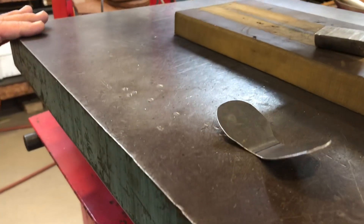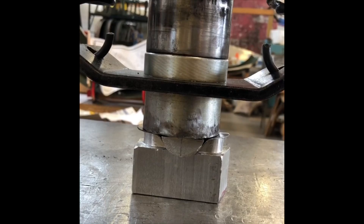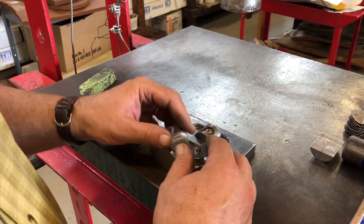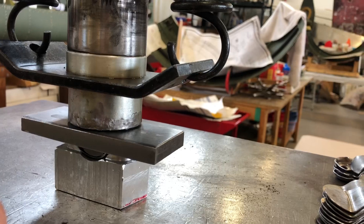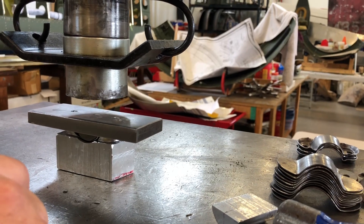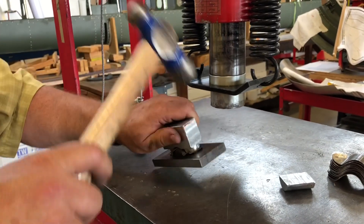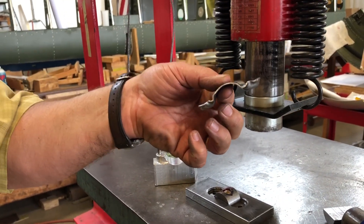Then we put them in the jig. Ready with the holes drilled and partially formed. We want to take it through the next step, so I'm going to fit it back onto this jig. And that piece is ready to go.